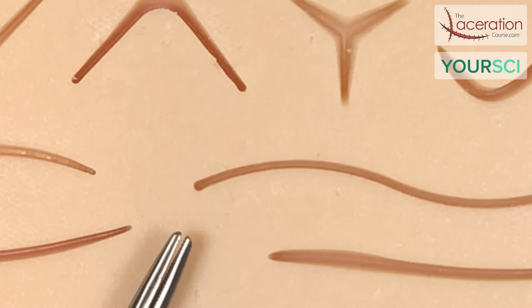So that is the continuous running suture — whatever name you want to call it, baseball stitch — and also the suture removal for that. That wraps up this video on that suture, and I want to thank you for joining. We will see you next time.